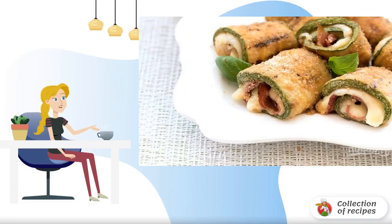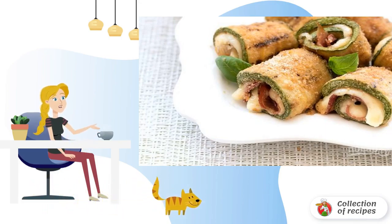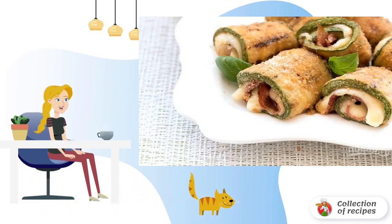A delicious side dish or snack is zucchini rolls with bacon and cheese filling. It will take 20 minutes to prepare them. Such rolls can be strung on wooden skewers and served as a kebab. Try it.